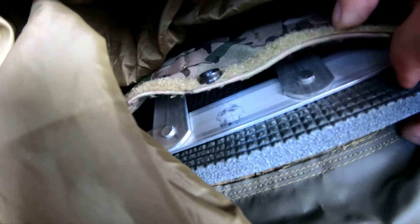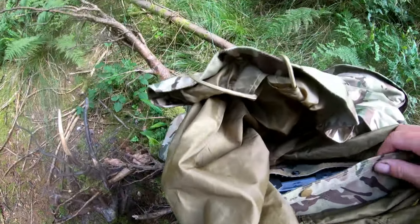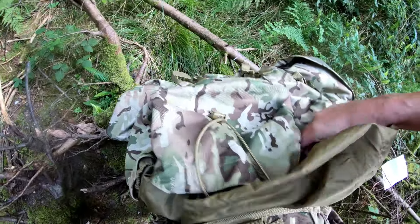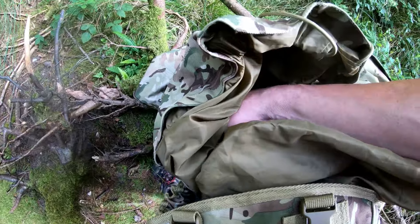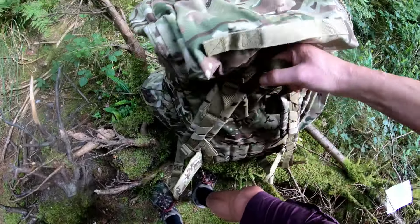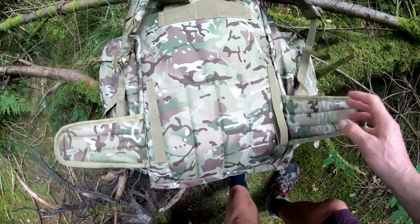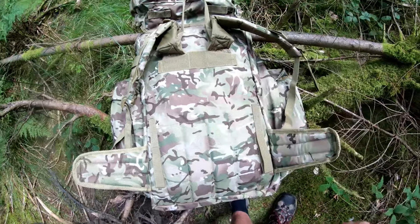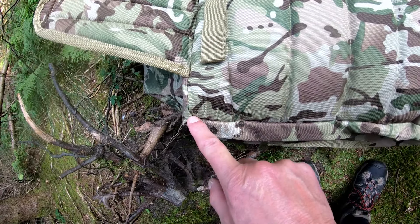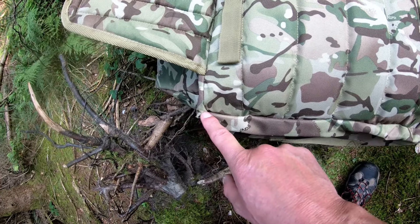Also, the padding here is almost non-existent — there's a tiny bit of padding, and none in there. So what I've done is put a roll mat in. There's a pocket on the inside where you can access the internal frame via snap buttons. You open that up and there's the aluminium frame — I've put a bit of roll mat cut down to size in there. That's what I had to do with this one.